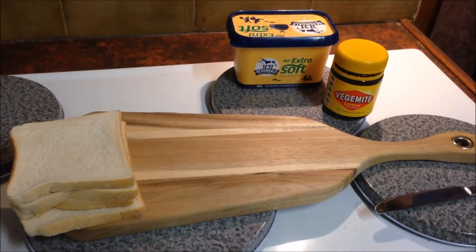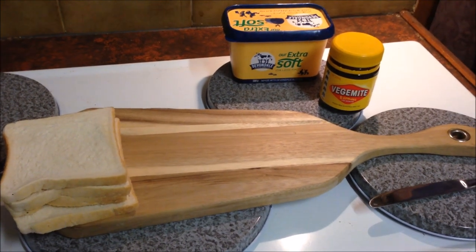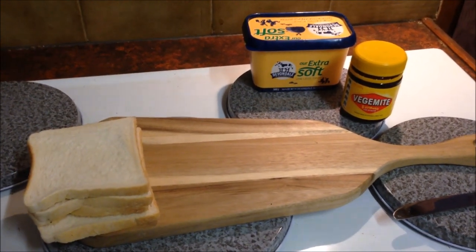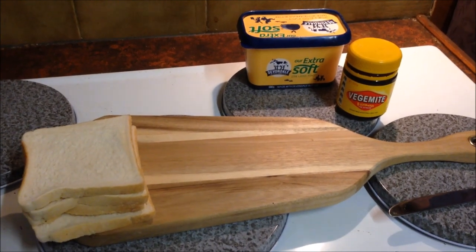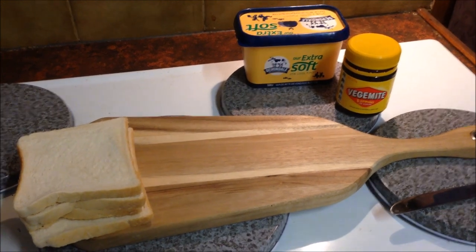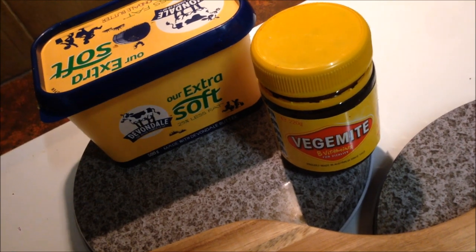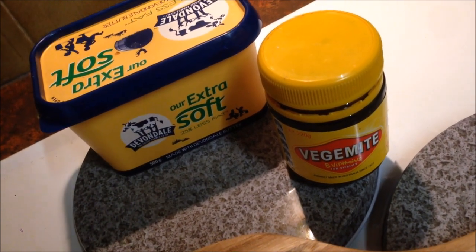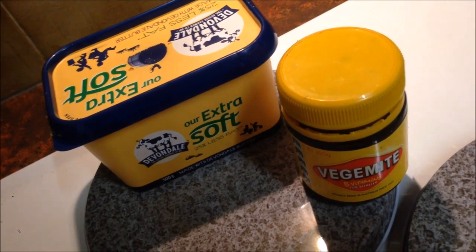A lot of my subscribers are from abroad, not from Australia, and there's a sounding of 'oh yuck, Vegemite, no way.' Well, let me show you how to do it — I'll guarantee you you'll like it. One thing you have to understand is that Vegemite you've got to treat it like salt or any other concentrate.